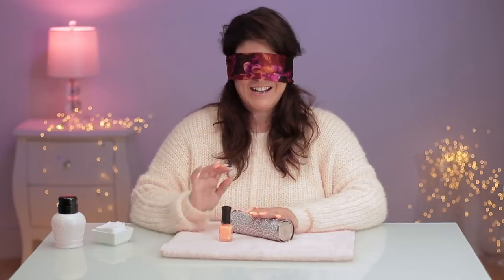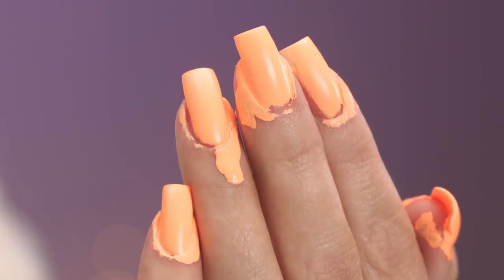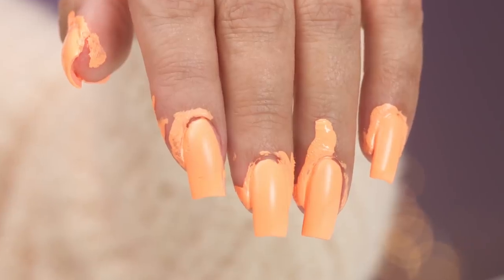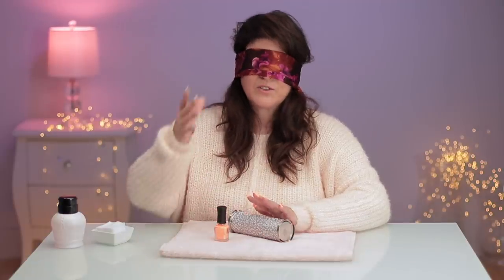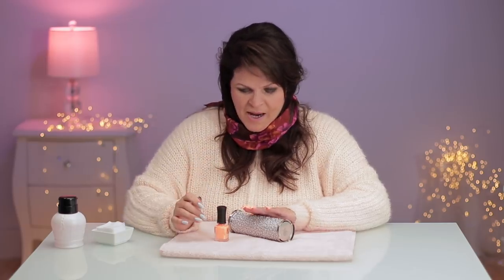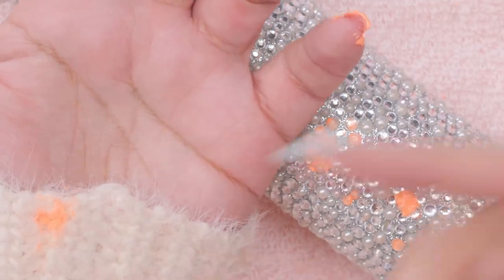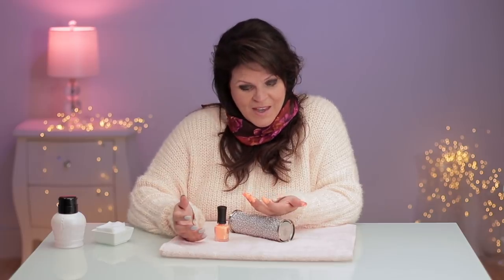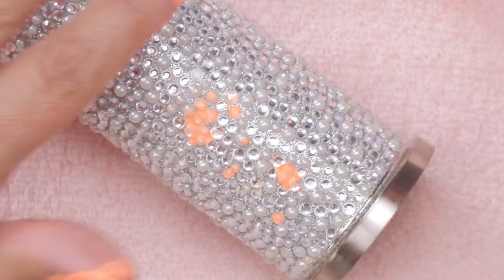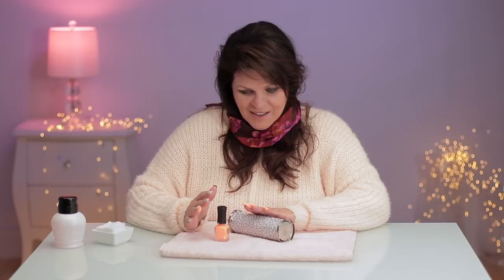Let's check out the reveal shots. You checked out the reveal, so you've seen them before I have. Let's take this off. The coverage is actually way better than I thought — I thought it was gonna be really streaky. Oh, I got some on this — I ruined it. I really kind of did. But I have to say, if I clean up the cuticle, the coverage isn't bad at all.